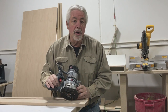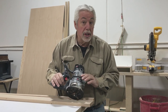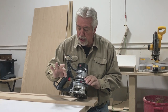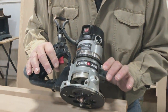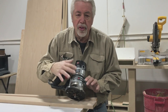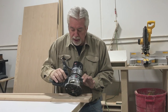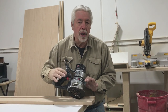We've completed the bead portion of the routing for our styles. Now we're going to do an additional route that goes around the outside of our fancier doors — it's an OG cut. We're going to be using my brand new D-handled Porter Cable horsepower-and-three-quarter router. I've used a lot of routers over the years, and this is my favorite — the best router for cabinet shop use I've ever run across. It's easy to hang on to. I just love this router.